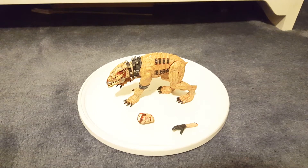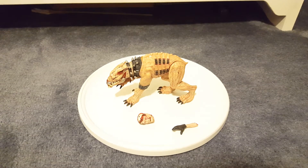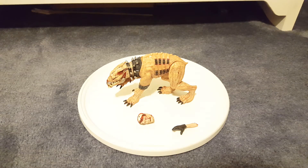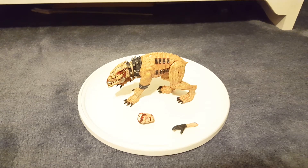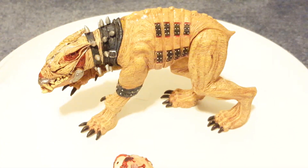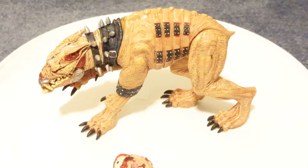He definitely could have been better. I think they could have replaced him with Julia — just regular Julia, not like the Series 2 Julia. But he is pretty cool looking. He doesn't have too much articulation, but he has some. He looks pretty cool.